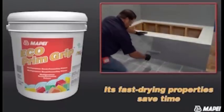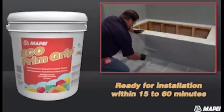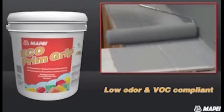Echoprim Grip's fast-drying properties save time for installers. It is ready for new tile installation within 15 to 60 minutes, depending on ambient conditions. In addition to eliminating the dusty environment created with scarification, Echoprim Grip's low odor and VOC compliance make it safe for use in interior, occupied environments.